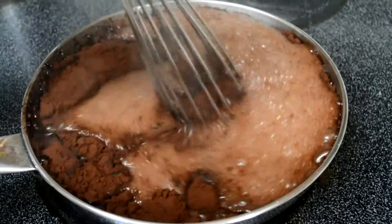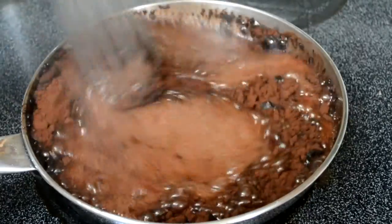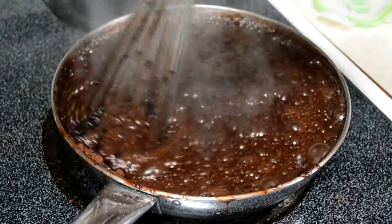I'd rather use a saucier for doing this over a saucepan. But if you've got a small saucier, it'll be a lot harder to mix it, and there's a chance it won't mix properly. So just use a bigger pan if you have to. Don't worry if it's a saucepan or a saucier — I just wanted to make it look better for YouTube.